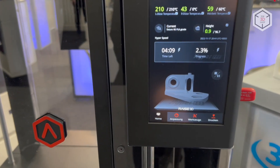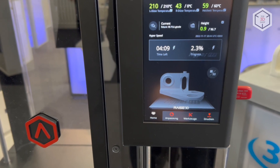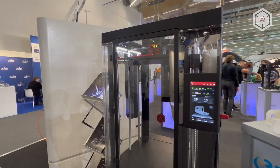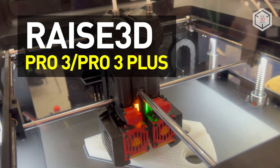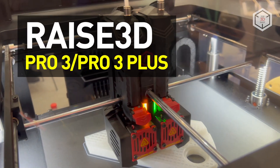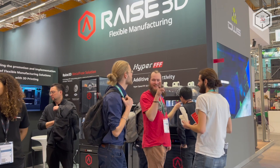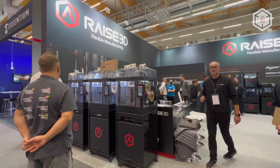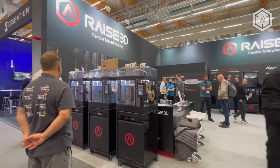Hi everyone, this is Top3DShop and in this video we will tell you about the RAISE 3D Pro3 and Pro3 Plus FDM printers. The series is based on the popular Pro2 lineup, ensuring full compliance with the needs of small-scale production and rapid prototyping.